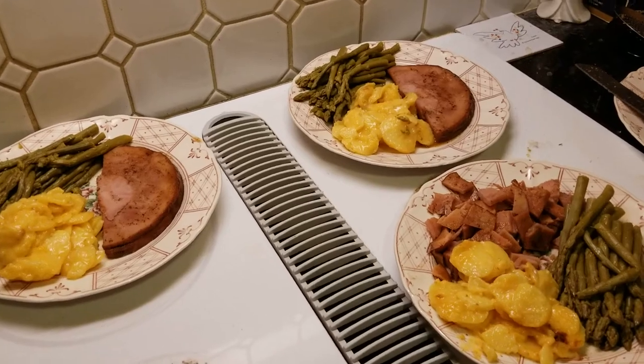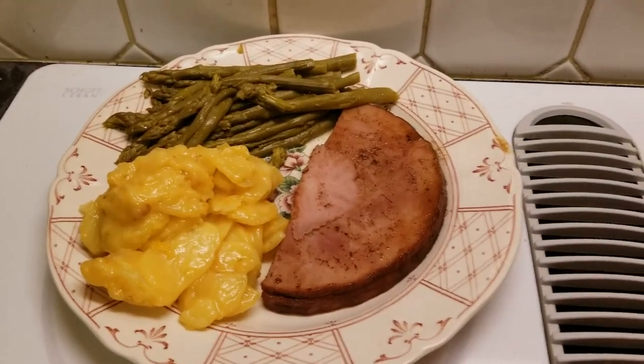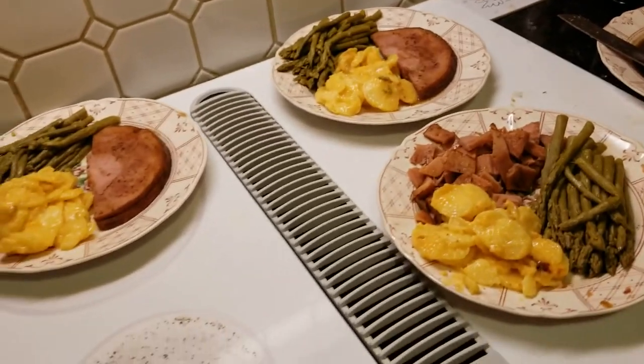Here is our yummy Easter dinner! We got ourselves some ham, cheesy potatoes, and some asparagus. Thanks so very much for watching this. See y'all next time!